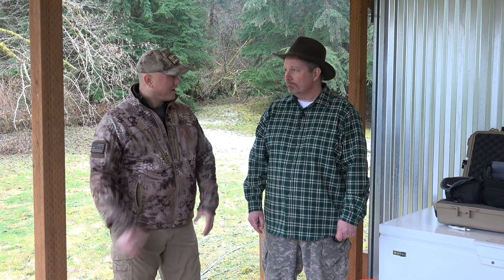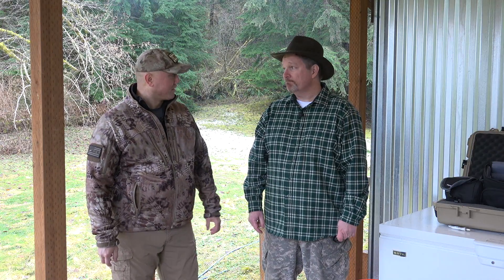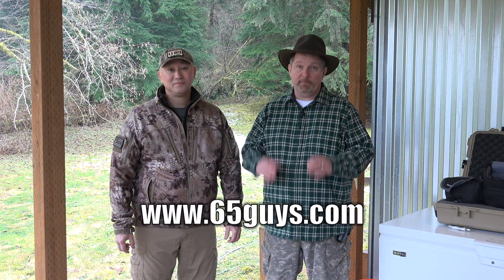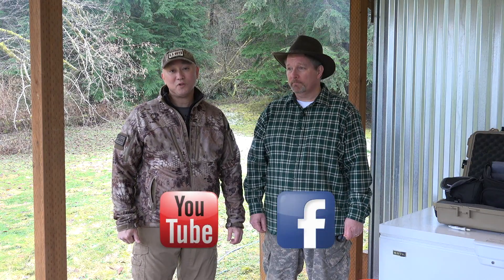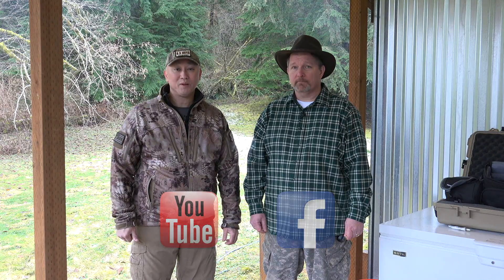Ed, that's been a really fun day testing the Lapua brass. A lot of the details and measurements we shared in this video will be in a detailed article on our website, 65Guys.com. If you guys liked this episode, be sure to give it a thumbs up on YouTube and share it with your friends on Facebook. Stay tuned for our upcoming episode where we're going to take a look at the Alpha Munitions brass. Remember, life's an adventure — stay on target. We'll see you next time, guys.